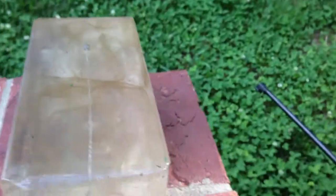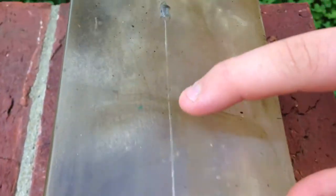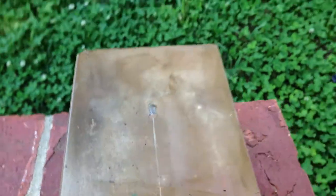So it hit the top of the gel — see right here — skipped across. Not too much expansion as far as I can tell. I'm going to do another test and try to get it dead center.